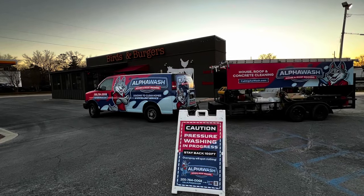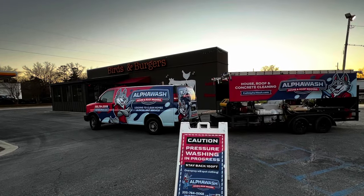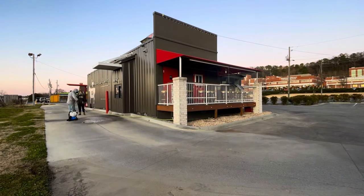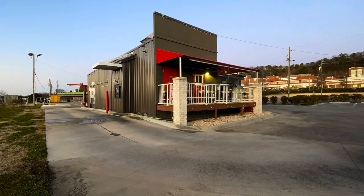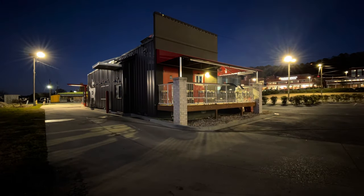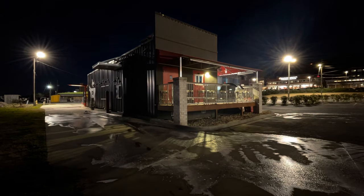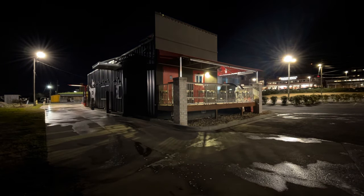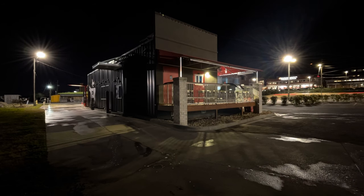What is going on everybody? Justin here with Alpha Wash. Today I wanted to tell you how we go about washing a restaurant during this time lapse. With our pump up sprayer, we use a strong mix of degreaser to hit the worst areas of grease, and then we come in and downstream degreaser at a lighter ratio — and that's what we're doing right now.